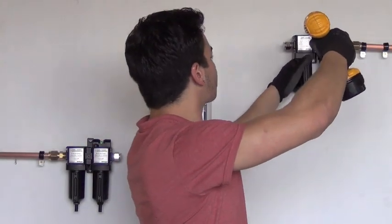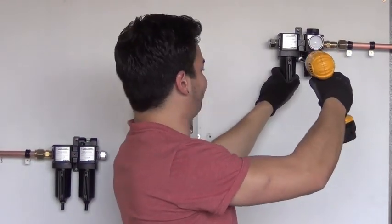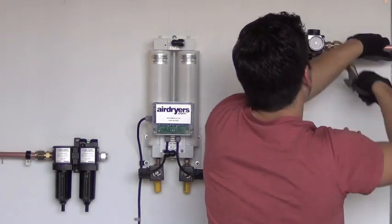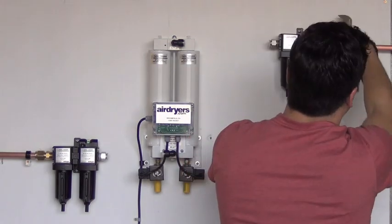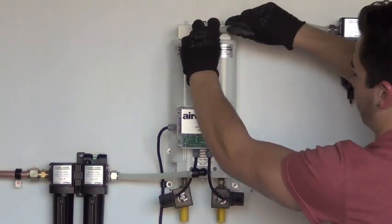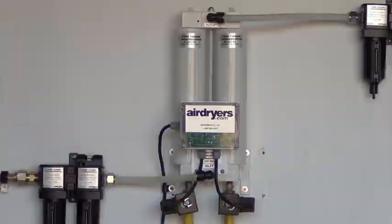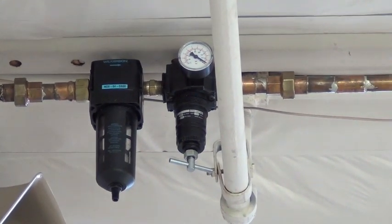Confirm that the inlet air entering the pre-filters follows the correct directional flow arrows indicated on the filter labels. Follow the same steps to mount your after-filter on the outlet air line. The last step will be to connect your filters to the dryer's inlet and outlet ports using proper air hose. You can also suspend your after-filter downline from your dryer, closer to your application point of use.